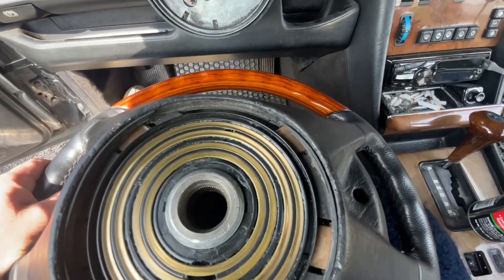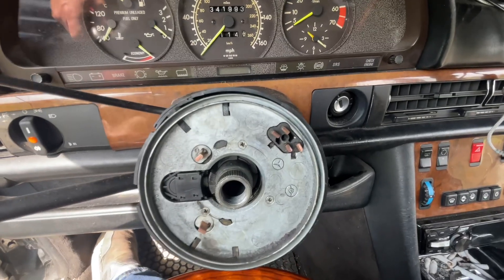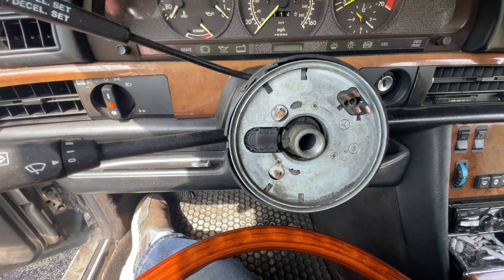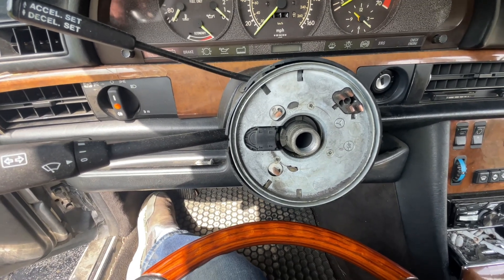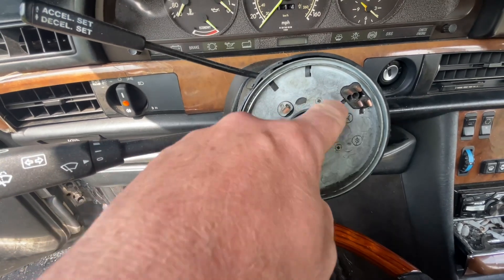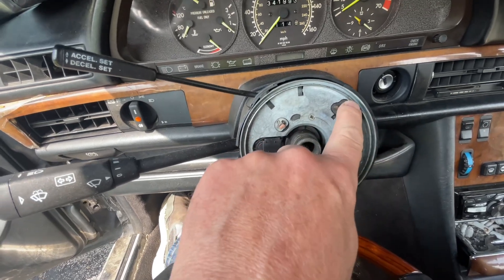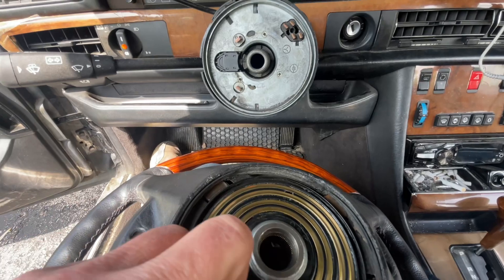So we got this cleaned up, and I just checked the manual — there's no grease supposed to be on here. These four contacts: the two inner ones are for the airbag, so the airbag has these two inner contacts here, and the outer rings are for your horn assembly.